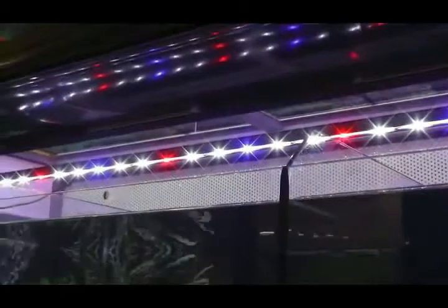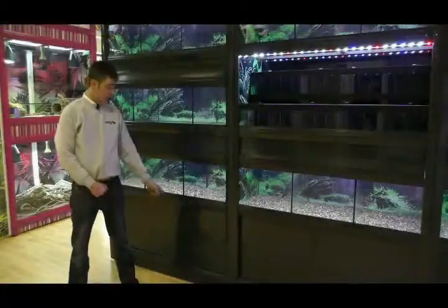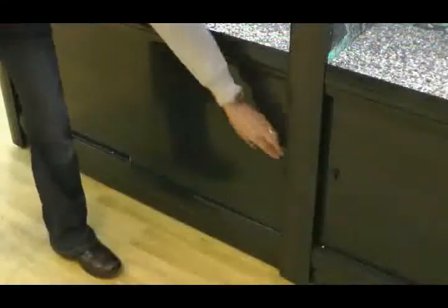Neatly suspended above each tank is an LED strip light. Towards the rear of each compartment, we have an inlet and an outlet. The filtration is located to the base of each wrap. To gain access to this, all you will need to do is either slide the doors, or they are fully removable as well.